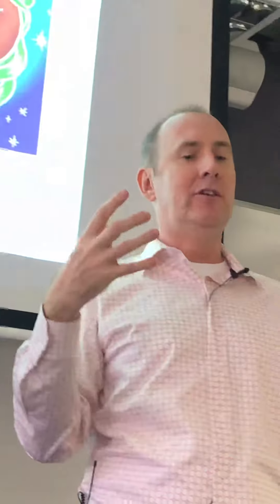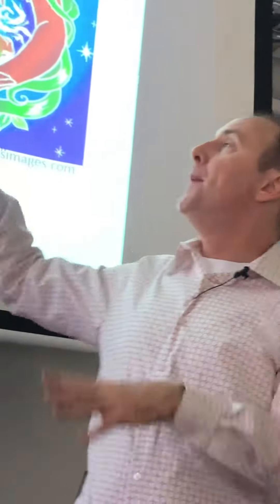Also, we know it regulates rebellious chi, because what can happen is when you have this scatter of energy, it also scatters the energy through the systems to create rebellious chi, and this can settle that down. But the main thing — the take-home message — is it's a centering point, and it helps to center the body.